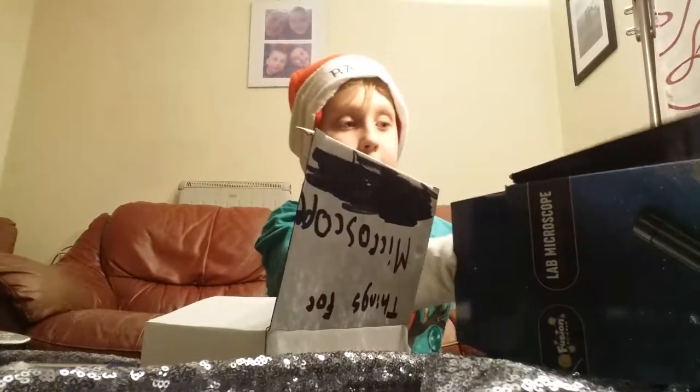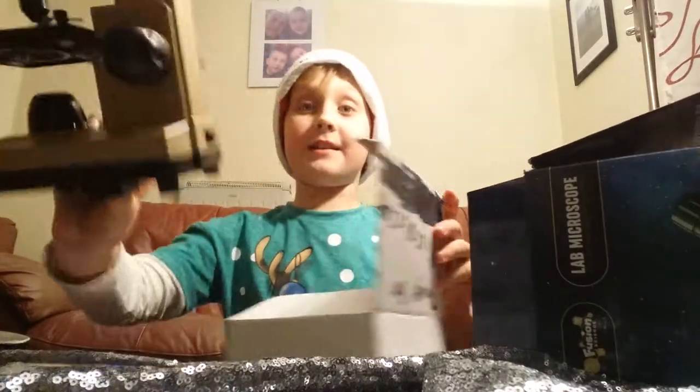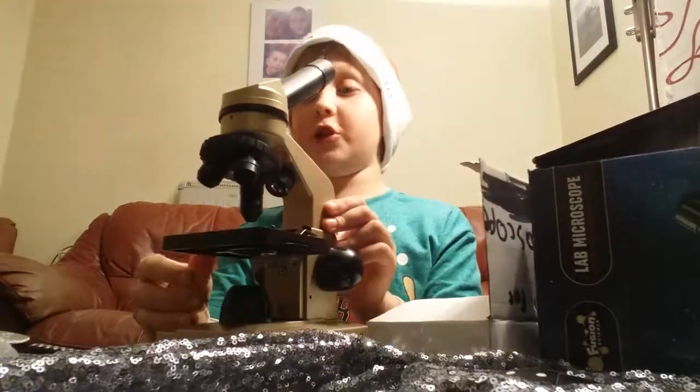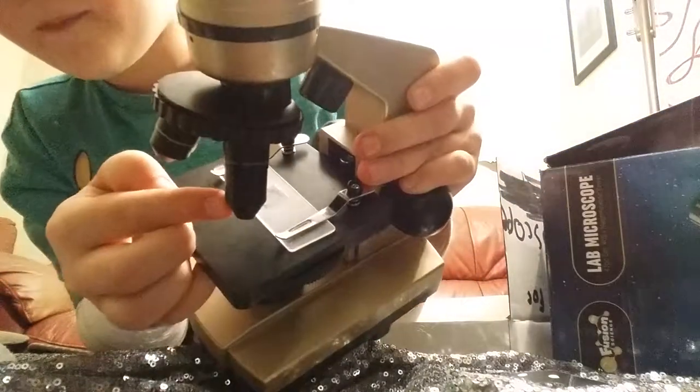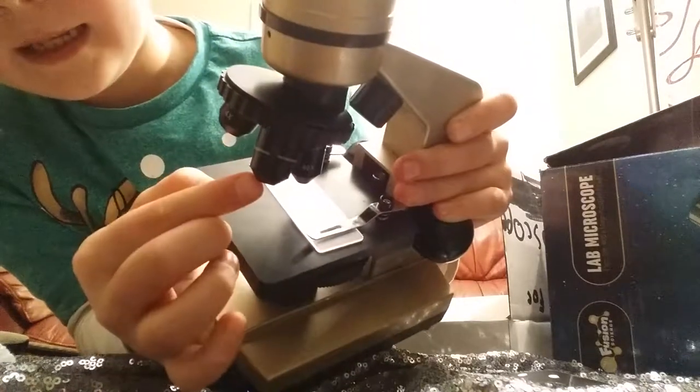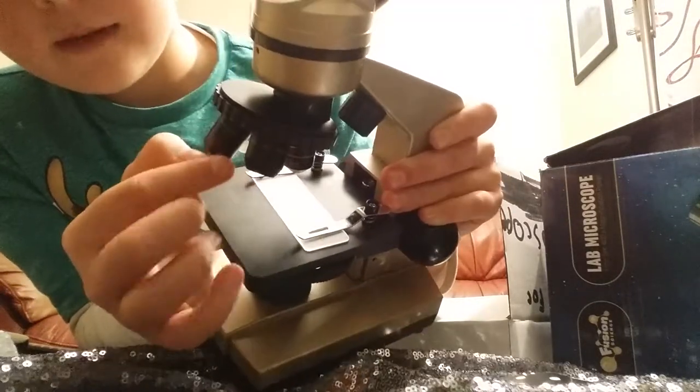Basically, I'm just going to now take out the microscope. Now this is the microscope. It is huge. As you can see, there's the biggest one here which is zooming 40. This one is zooming 10, and the smallest one is zooming 4.